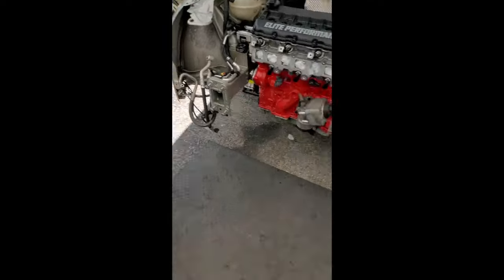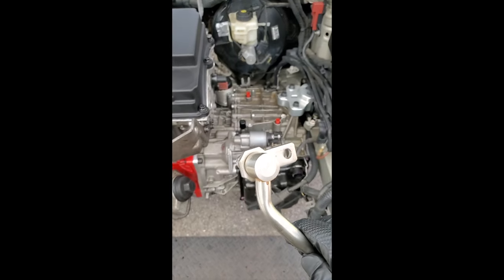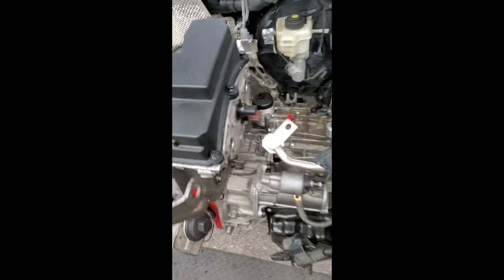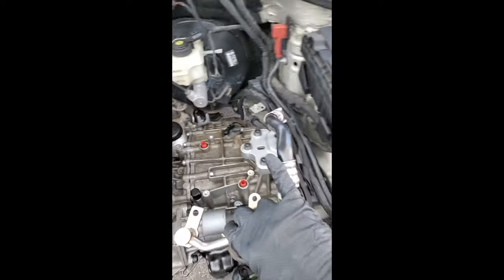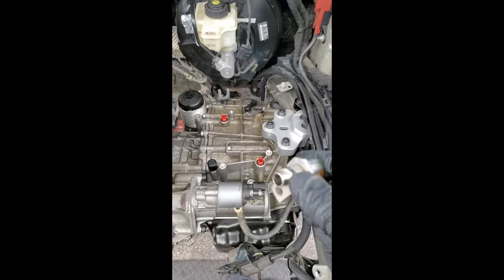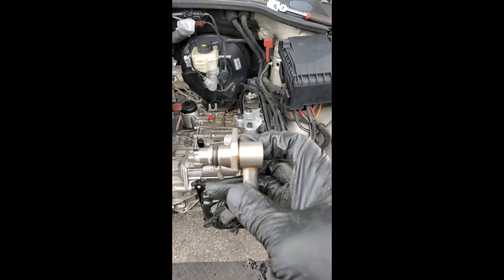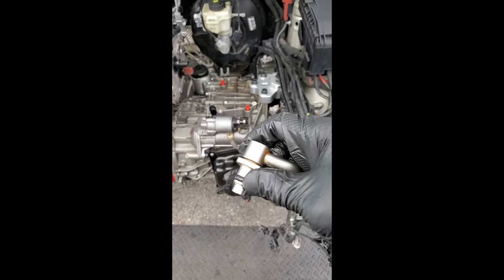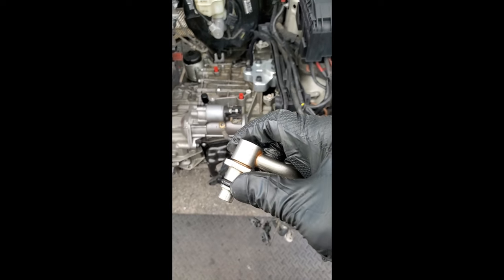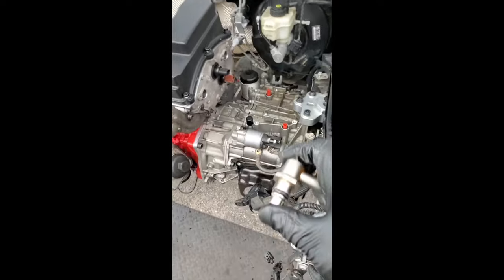It would have been extremely nice if I could have found original-style fittings that bolt into different Volkswagen Audi Group transmissions, which would have bolted right into position and saved a tremendous amount of trouble from fabricating. Unfortunately, the fittings are too large to fit into these ports. I don't have time to go through transmission after transmission trying to figure out dimensions, and I doubt that's easily listed. You would have to pull these off various transmissions and test fit to see which one properly fits into these ports.